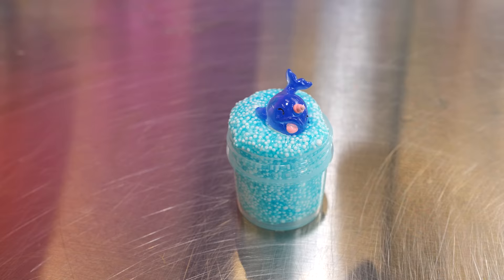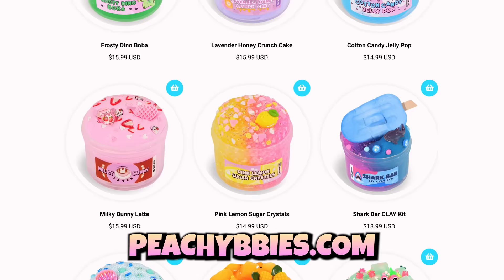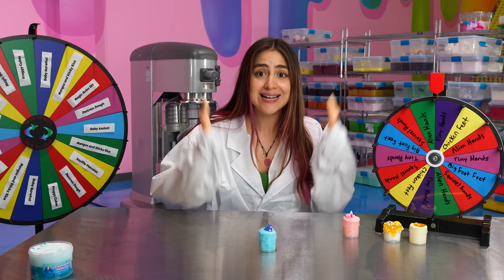I think this slime is so perfect for my tiny hands, but if you've got regular-sized hands, make sure to go online to peachybabies.com for our regular-sized slime. We have any slime you can think of — every texture, color. There's always something for you, so make sure to check it out. We restock every Friday at 7 p.m. Now on to our last tiny slime.